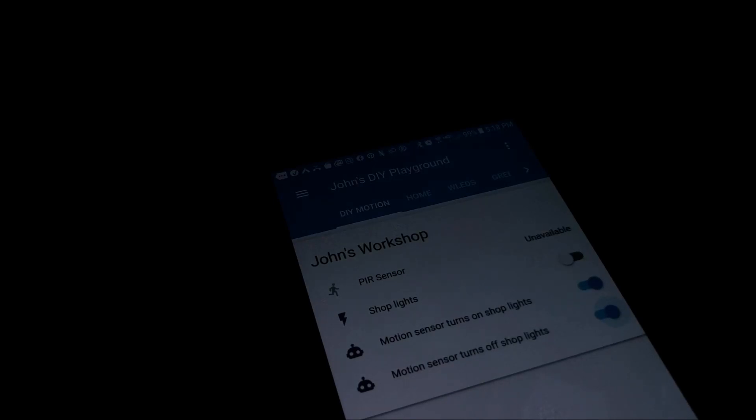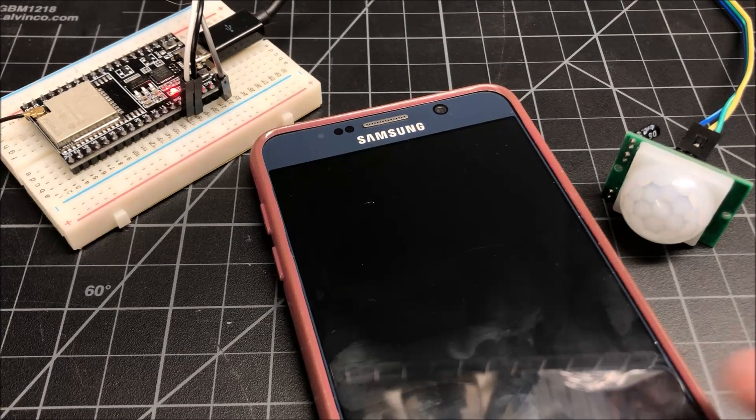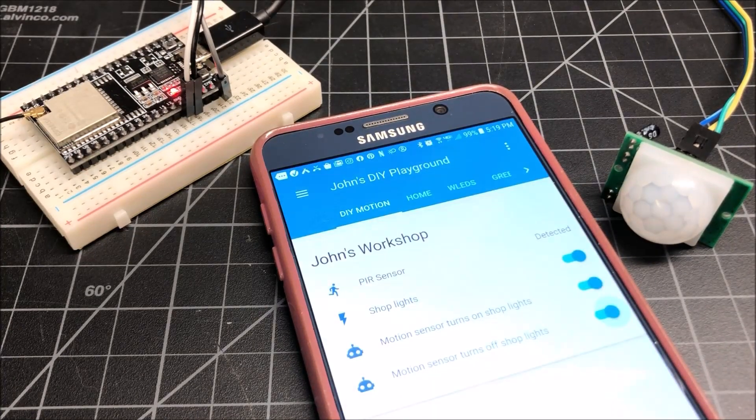Hey guys, it's John from John's DIY Playground, coming to you from the darkness of my shop today to show you something about a motion sensor and how to get it to work with Home Assistant. The idea is I want to fire up my sensor, make motion, and it's going to turn on my shop lights — just like that. It's magic, but it's very easy to do.